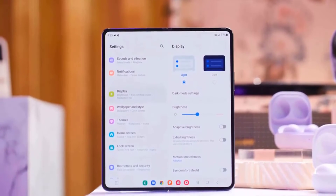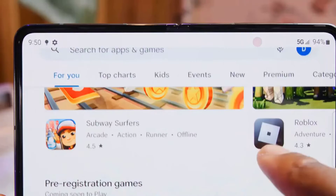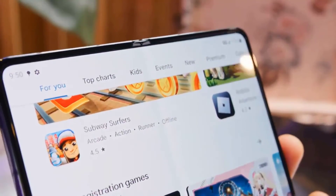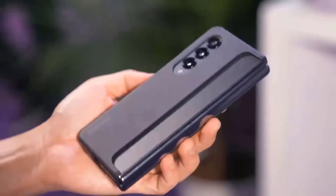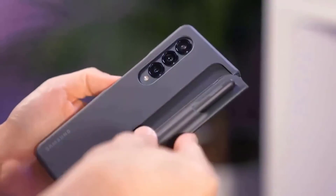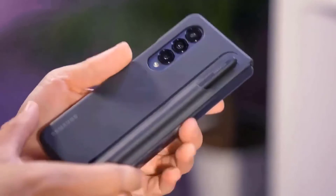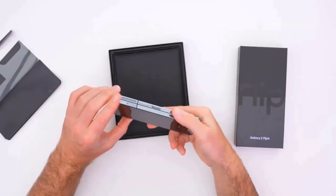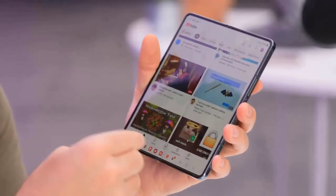The phone supports both wired and wireless charging. At one point we added back 30% of power in just 15 minutes using a Samsung 65W charger, which is not included. The phone can also perform wireless power sharing duties, though we could only get that to work with the Samsung Galaxy Buds 2 Pro case and not with the Galaxy S22.